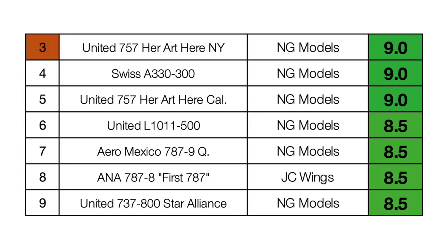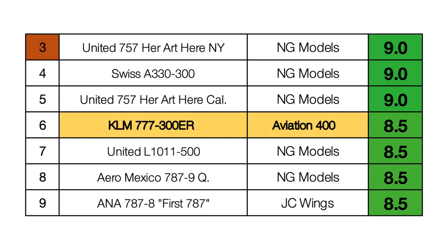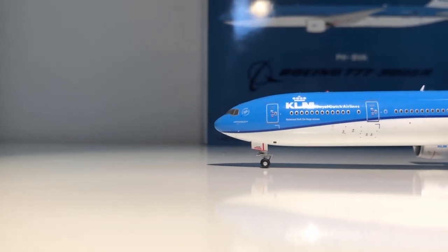As promised, the leaderboard is back for this video. The KLM 777 scores an 8.5, matching the United L-1011 and some other models, but I have to say the KLM 777 is the best one out of them — placing it at position six for the moment. A very nice model, absolutely amazing.